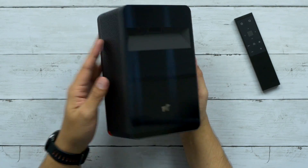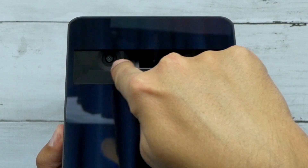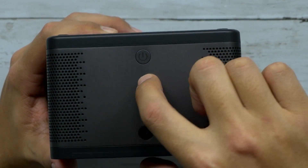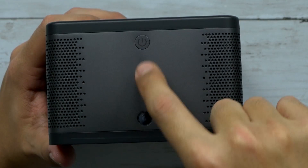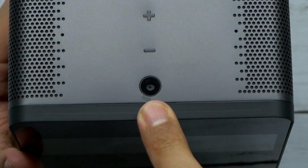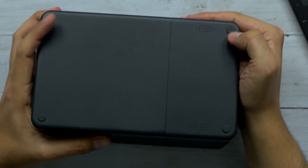There it is — the Puppy Cube. It's got the Puppy logo right there on it. You've got all the sensors and the projector on the top, along with your power button and what looks like up and down volume buttons. There's also a five megapixel camera on the top, which you can use for conference calling or FaceTime.